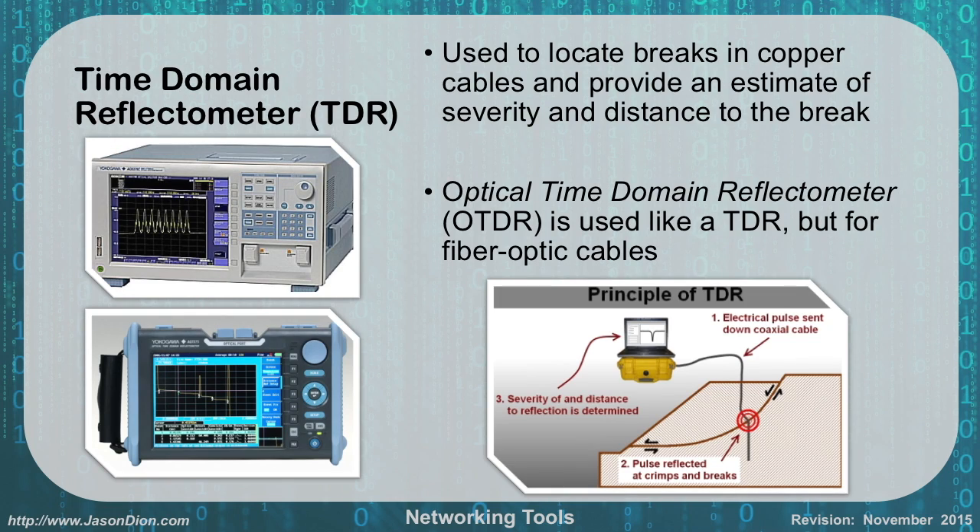A time domain reflectometer (TDR) is used to locate breaks in a copper cable and provide an estimate of the severity and distance of the break — for example, telling you there's a break 10.5 meters down the cable. This is very useful for buried cables because you need to know where to dig. The optical time domain reflectometer (OTDR) is very similar but used for fiber optic cables instead of copper. So OTDR is for fiber, TDR is for copper.